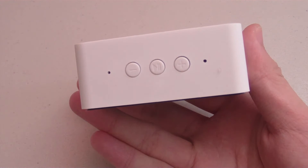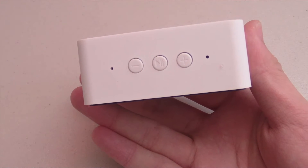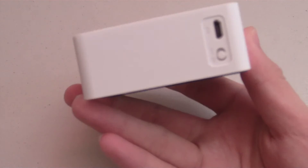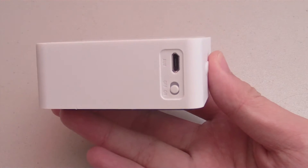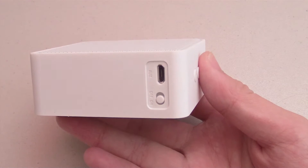We also get some external controls with this speaker. From left to right we have the volume minus button, the play/pause button, and the volume plus button. On this side we have the micro USB port for charging the speaker and also for using the speaker without Bluetooth, as well as the on/off switch to turn the device on and off.